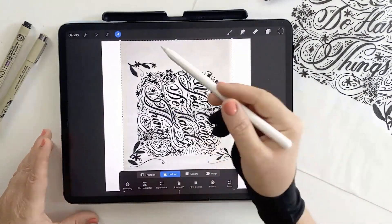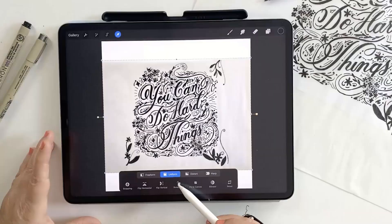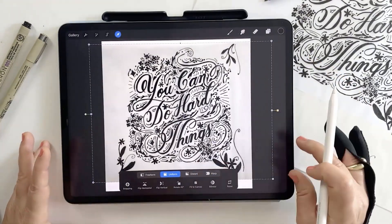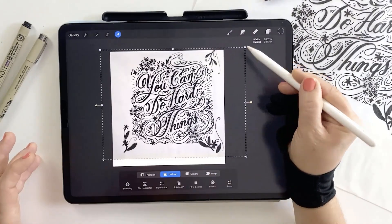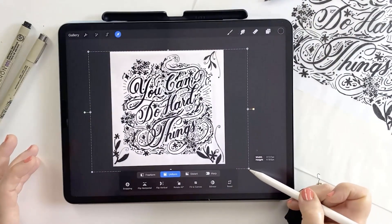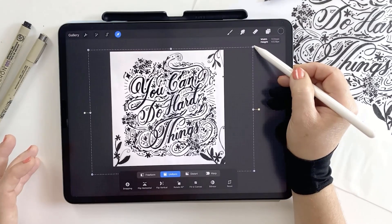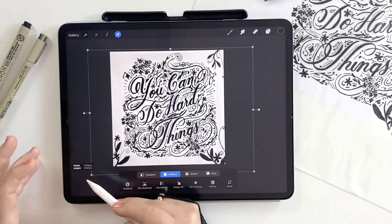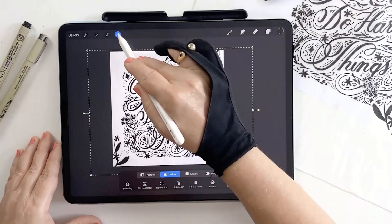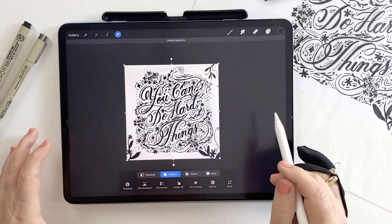Once inserted, Procreate automatically activates the transform tool. I'll rotate using the 45-degree rotate button in the bottom menu, tapping it a few times until it's facing the right way. Without deselecting, I'll scale up slightly so the floral elements touch the corners — it's okay if they clip a little off the canvas. We want to avoid deselecting before we've finished transforming the image, because each time you rotate or resize, Procreate slightly reduces the image quality. To preserve the best quality, complete all your adjustments in one go before confirming the transformation. Then tap the arrow tool to commit the change, and Procreate will clip the image to the canvas size.